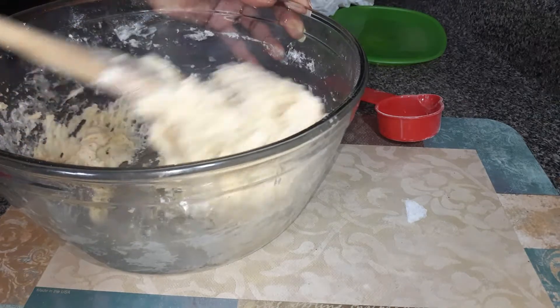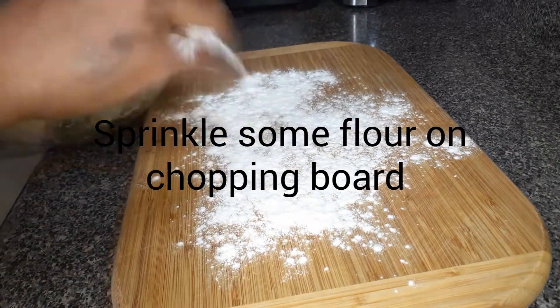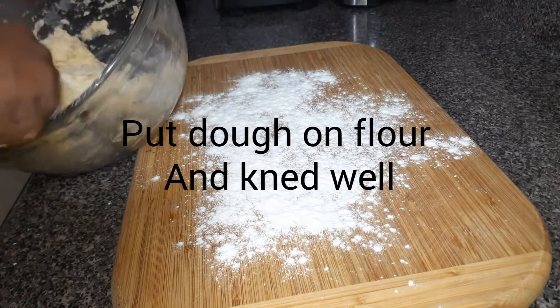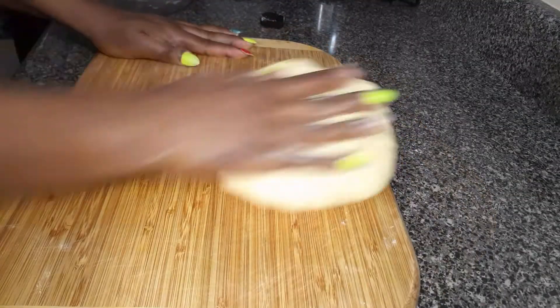Next, when you form the dough, sprinkle a little bit of flour on the chopping board or the flat surface where you want to knead it. Take out the dough and knead it for about 10 minutes until it is soft and elastic.